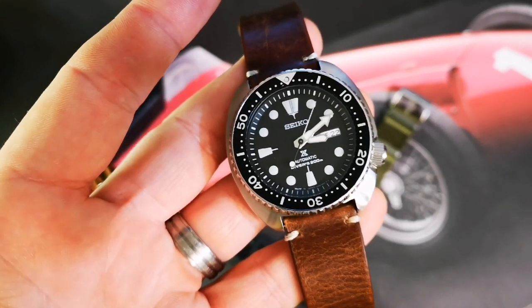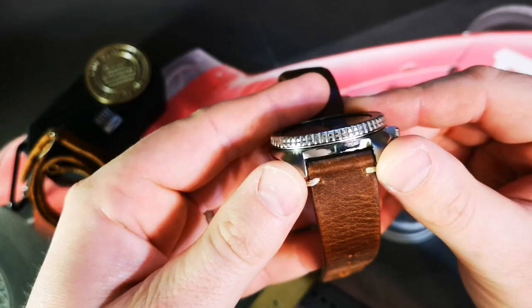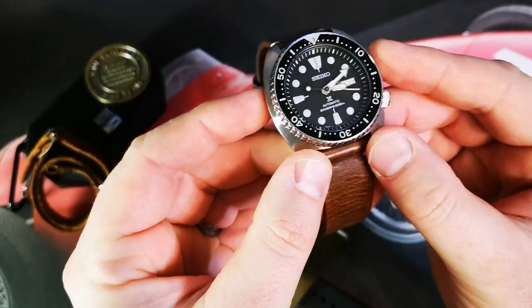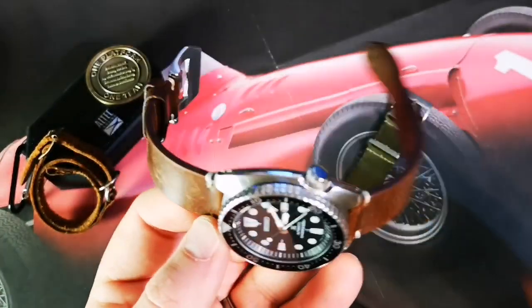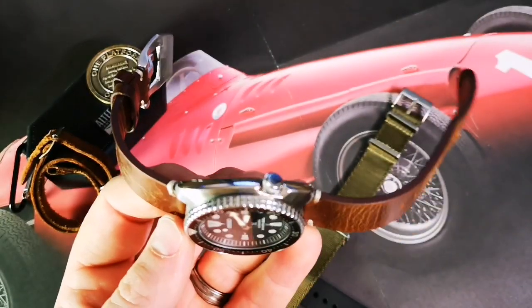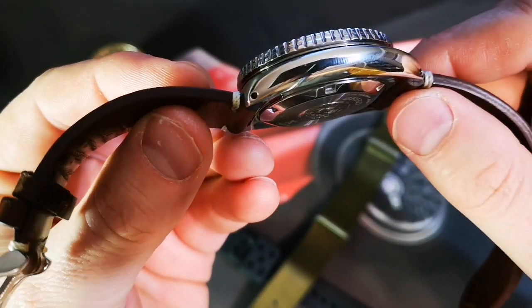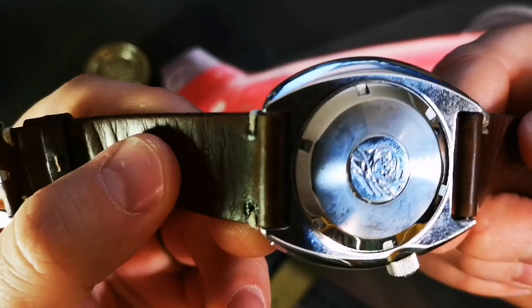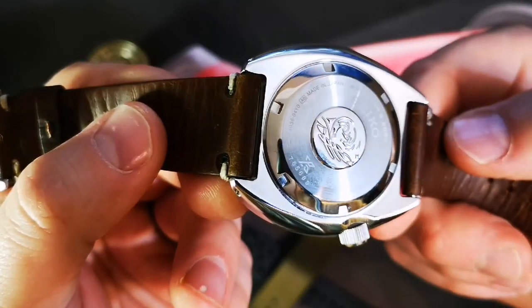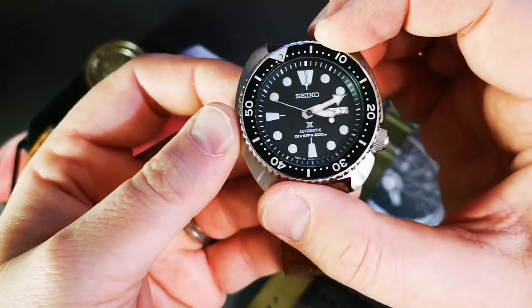It's a Hardlex mineral crystal, 120-click unidirectional bezel, 22 millimeter lug width, 45 millimeter case diameter, and 47 millimeter lug-to-lug. Those lug ears have drilled holes. It's got a screw-down case back with 'Prospex', the Seiko logo, 'Air Divers 200 meter water resistant', and 'Made in Japan'.